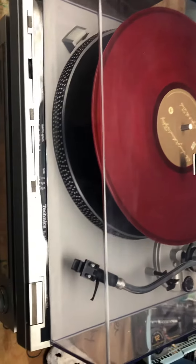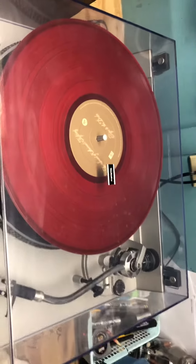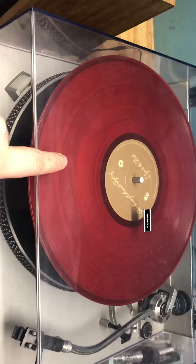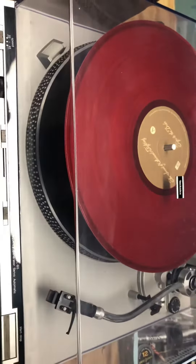First, I'd just like to thank you for looking at my listing. I'm just here to show you that the Technics XL B5 stackable record spindle motor is working properly, as well as the record player overall.